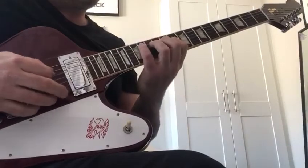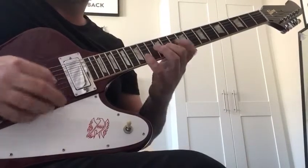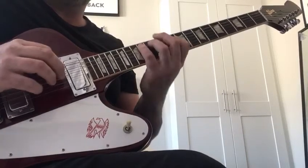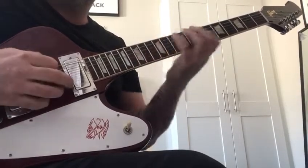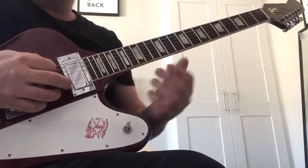That's like an A minor sweep. Trying to keep the amp as clean as I can so you can hear the notes.